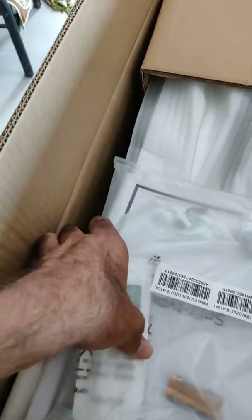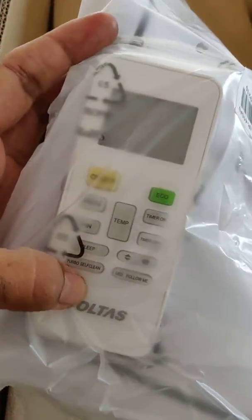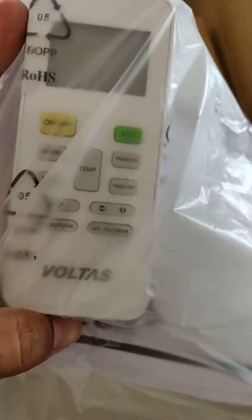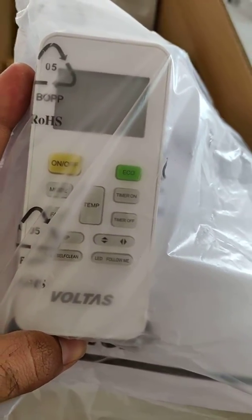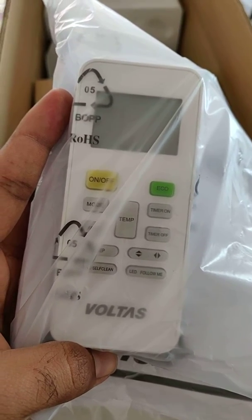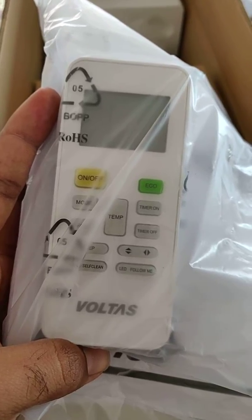Let me show you the remote. It is different from what I saw on the Amazon website images. Here is the swing button — you can swing both vertically and horizontally.